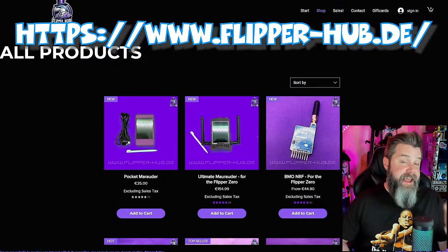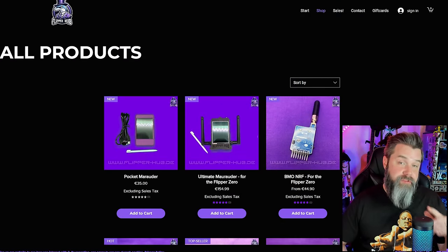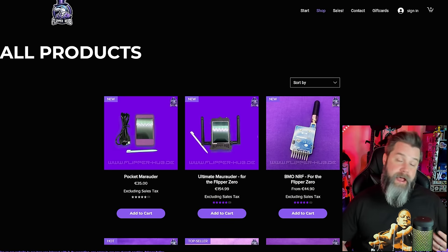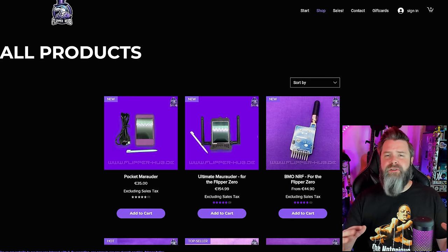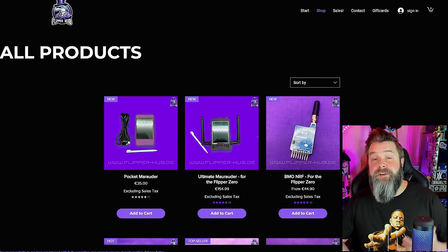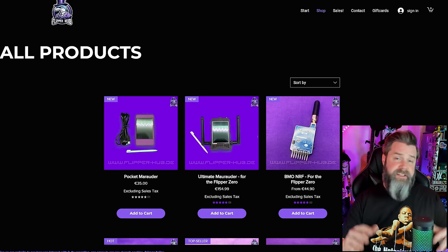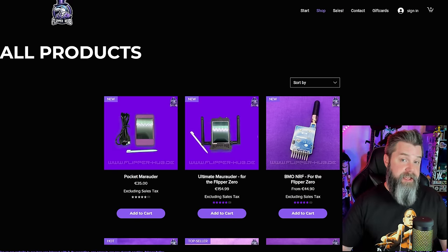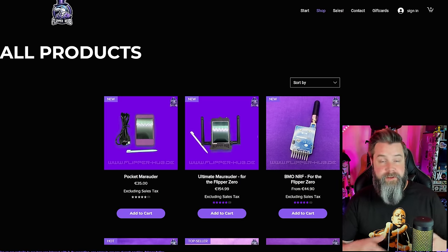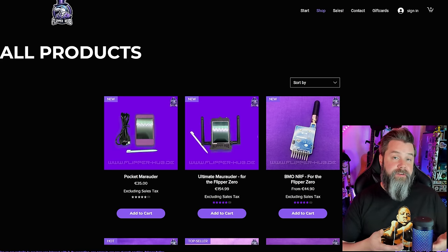Here we are at flipper-hub.de. Good on Billy for hosting your own store. There are a lot of websites like Etsy that are pulling things like Flipper Zero add-on boards and accessories — stuff that, in my opinion, really shouldn't get pulled. If you can drive enough traffic to your own web store, you're in way better shape than using something like Tindie or Etsy. Also, since you're not paying fees to those middlemen, you can potentially offer your customers a lower price.